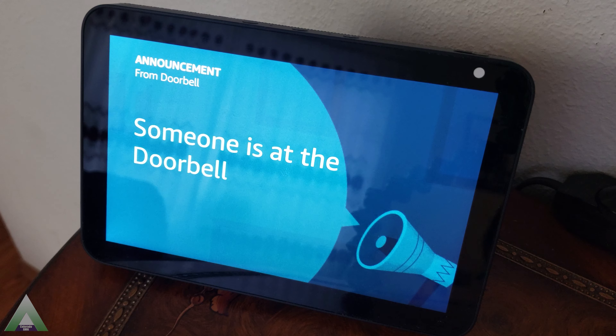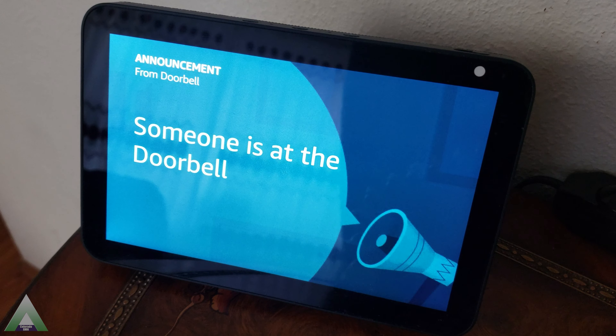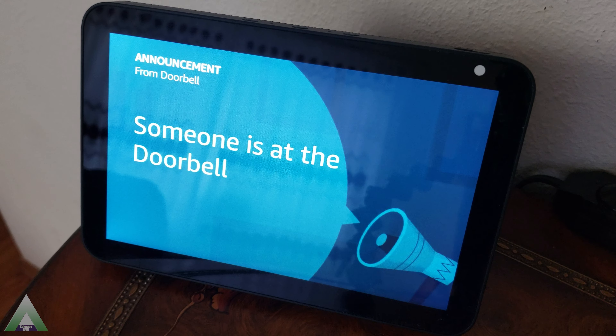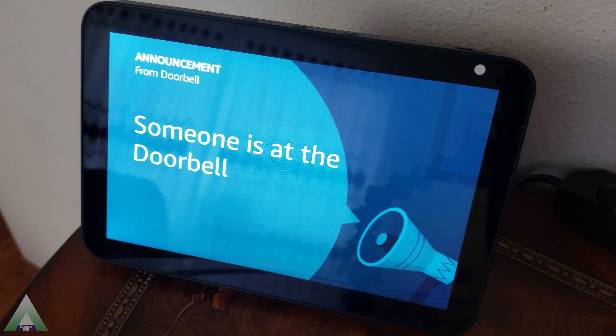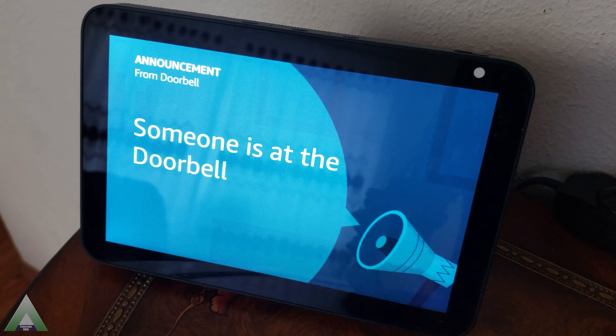I did send Waze an email asking about it. I have not gotten a reply back yet, but as soon as they reply I'll update the description of this video. One bug I did come across is that if you ask the Amazon device to show the video from the doorbell, it will not show it vertically — it flips it horizontally for some reason, probably trying to adjust it for the display. Obviously we need to be able to see the doorbell vertically corrected. Hopefully that is another bug that may be fixed by Waze.